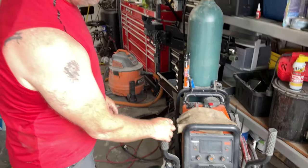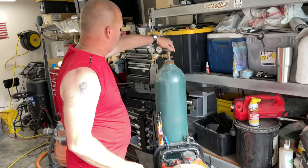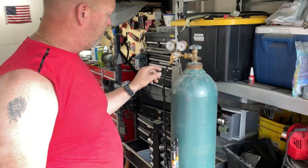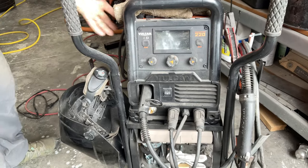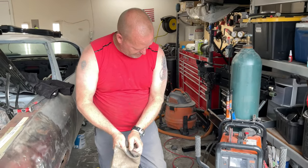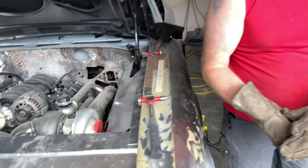Here's my welder setup. I use an Omni Pro 220, I've got 75/25 argon-oxygen gas, set it on about eight pounds - that's what you're supposed to do. This is how you adjust that if you ever need to. Once you turn this thing on it's really simple. Pretty much all stock metal is going to be around 18 gauge on a car like this because it's nice solid steel.